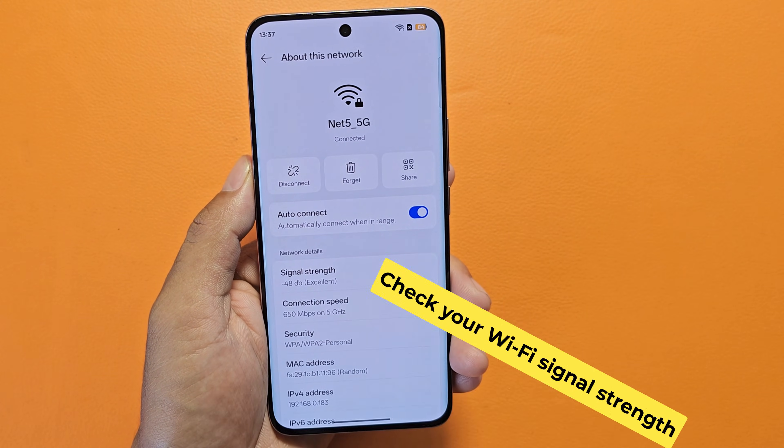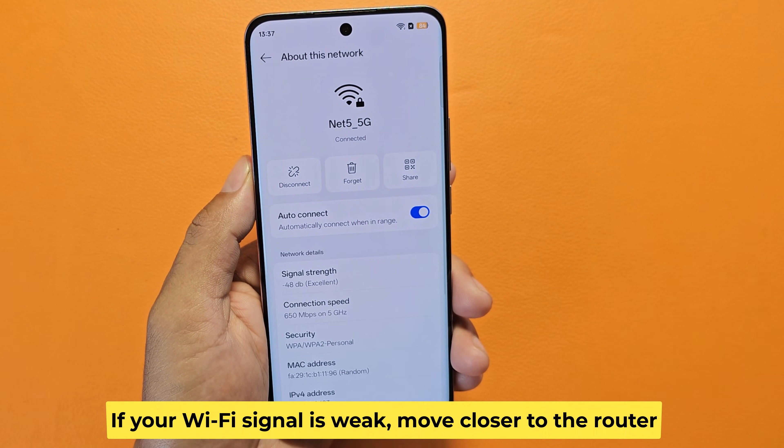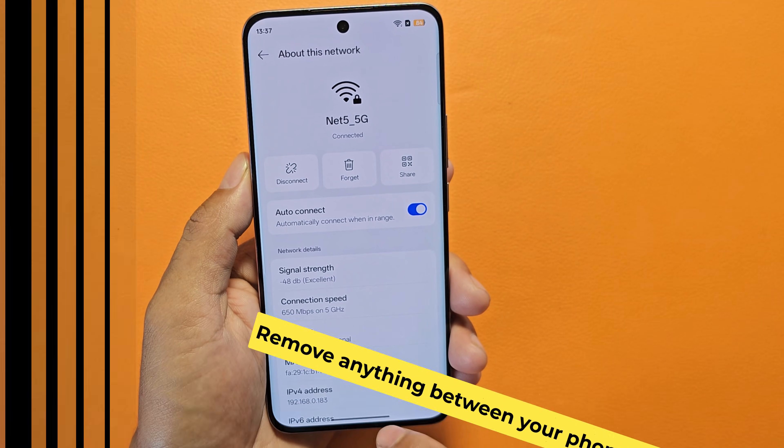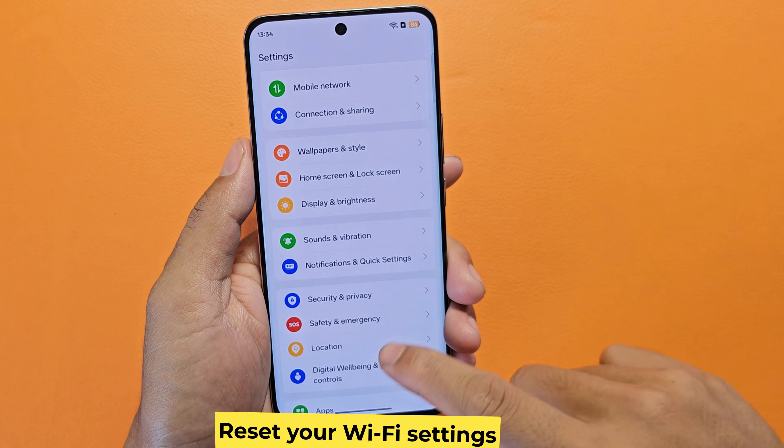Step 4: Check your Wi-Fi signal strength. Step 5: Reset your Wi-Fi settings.